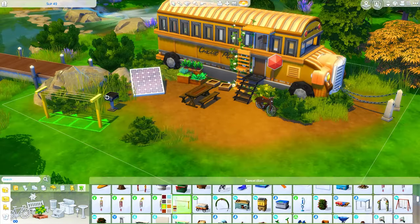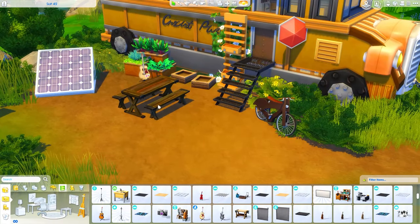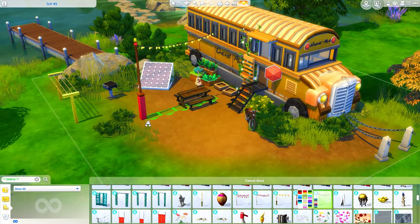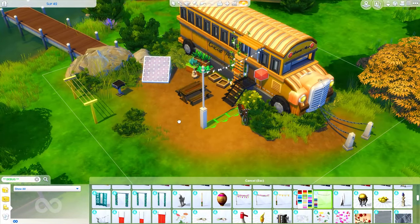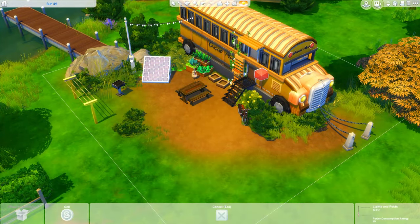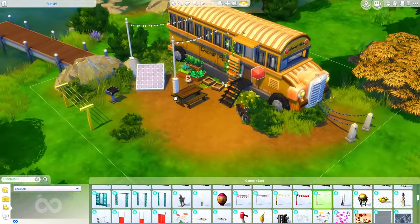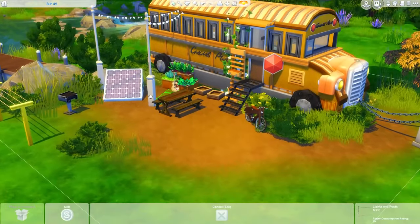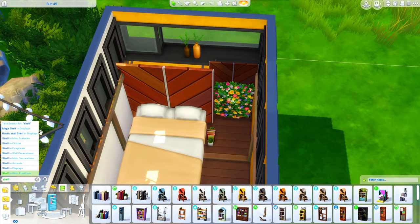There's a barbecue and a drying rack so you can dry your laundry. I don't think I added a wash bucket or a hamper though, so you're probably going to want to add those to this lot if you want to use laundry. I also added these decorative little lights hanging off of the bus - I thought they were really pretty. Those ones are from City Living.